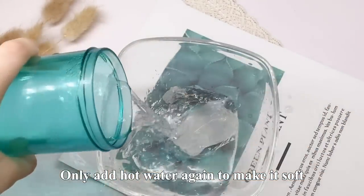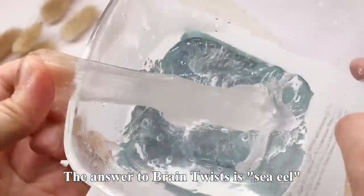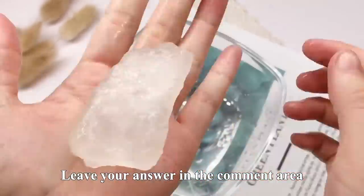余原子的手都捏疼了，只能再次加入热水让它变软了。上一期我们的脑筋急转弯答案是斑马鱼，大家都有猜到吗？那今天的问题是：睡美人最怕的是什么呢？欢迎小伙伴们在评论区留下你的答案哦！